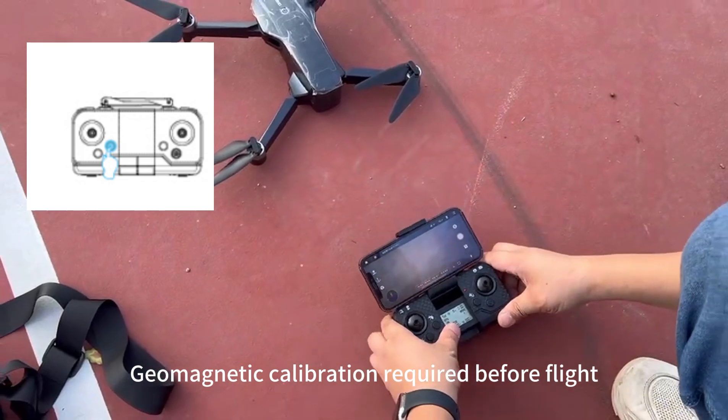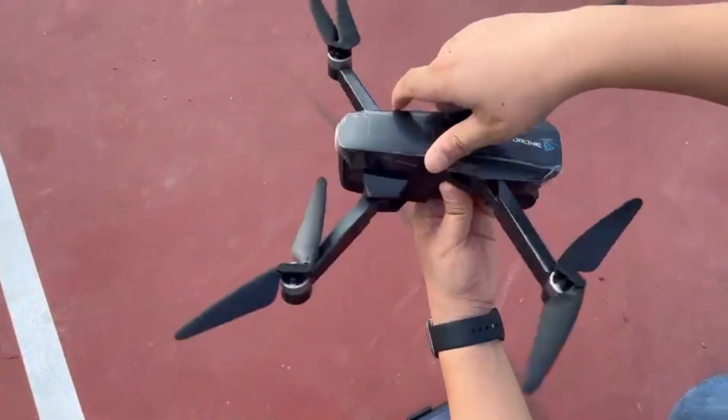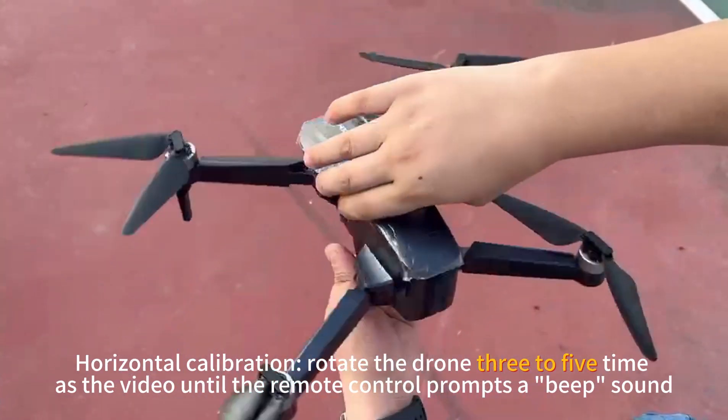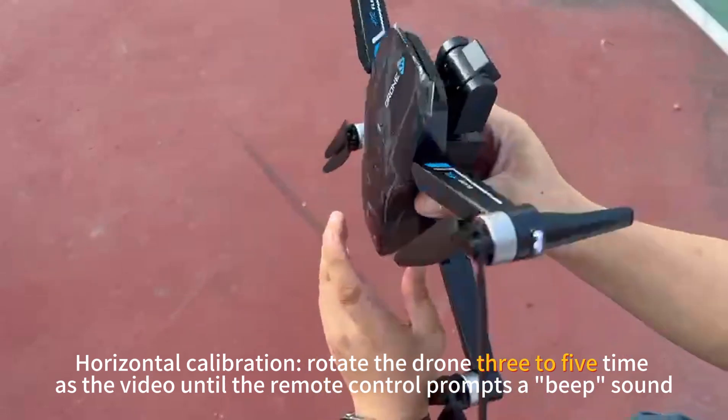Geomagnetic calibration is required before flight. For horizontal calibration, rotate the drone 3 to 5 times, as shown in the video, until the remote control prompts a beep sound.